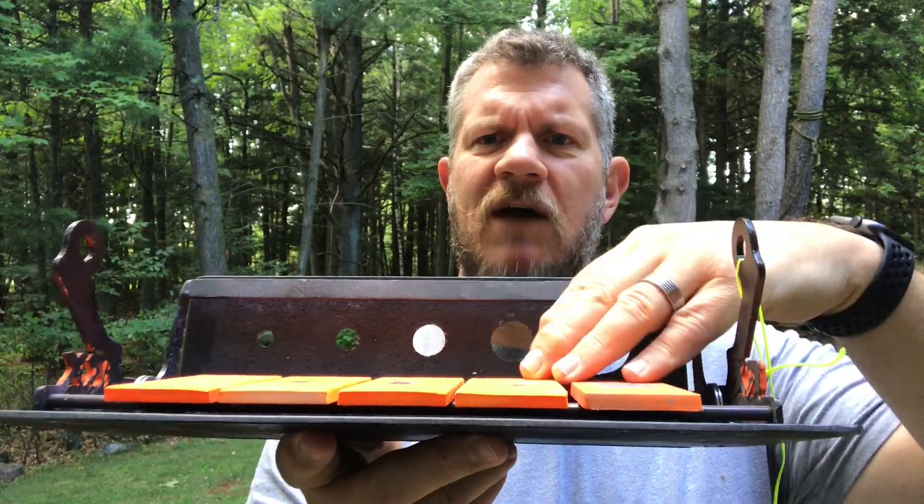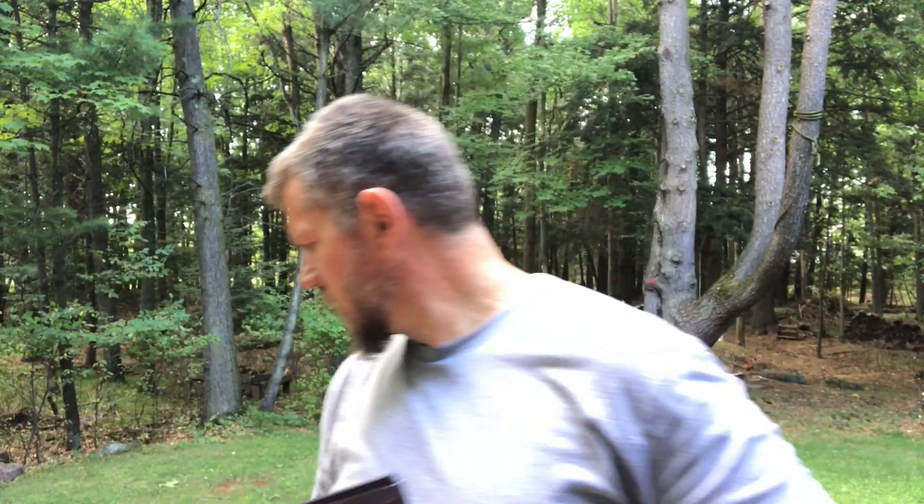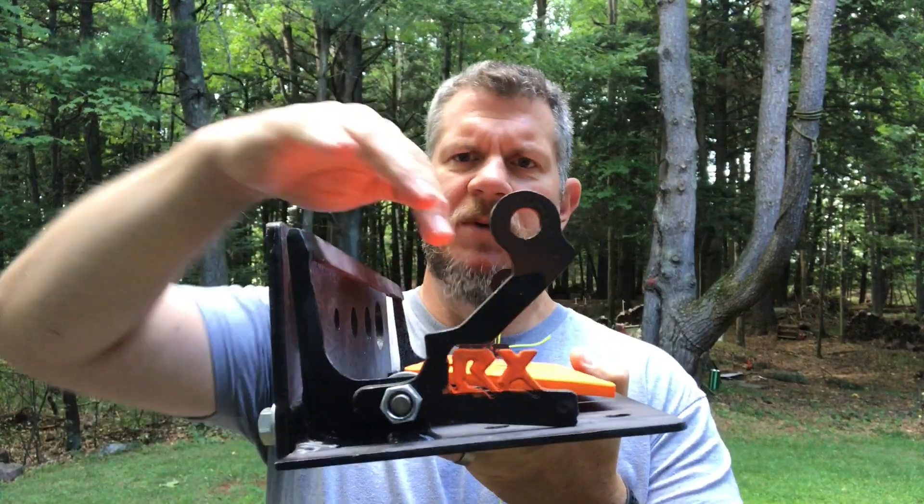Whether you're using the heavy quarter-inch paddles or the lighter paddles, the action's the same — it's interchangeable. You unthread this rod, pull it out, put the new paddles in, and thread it back up.